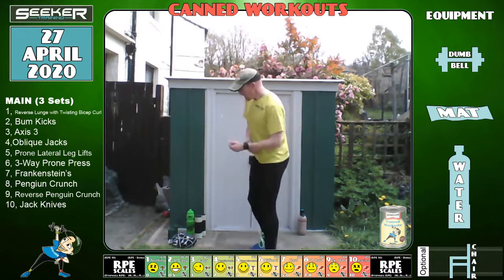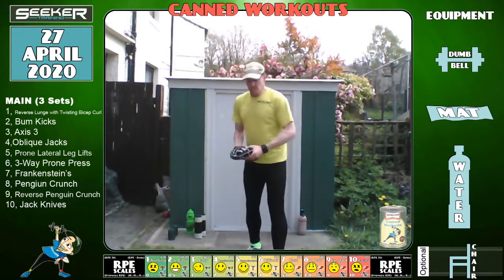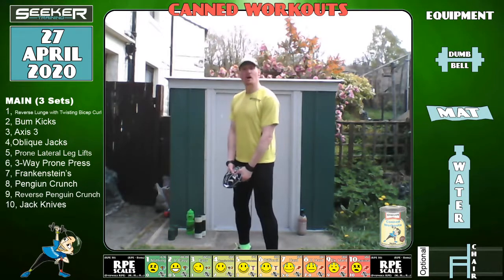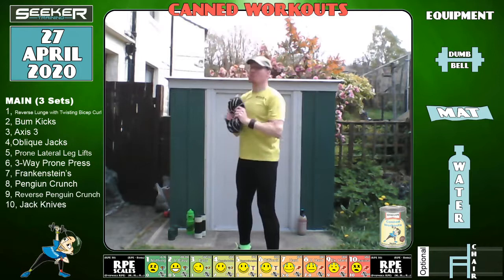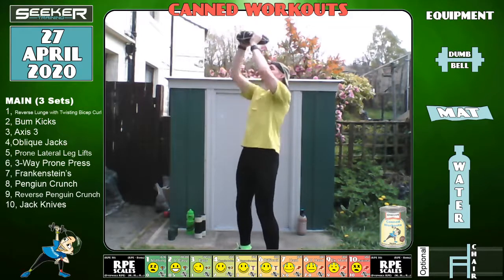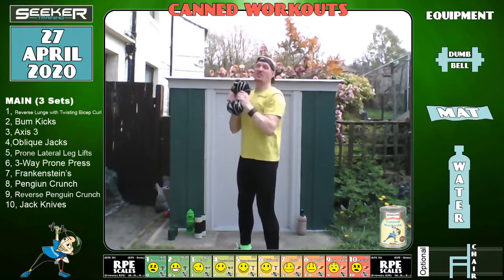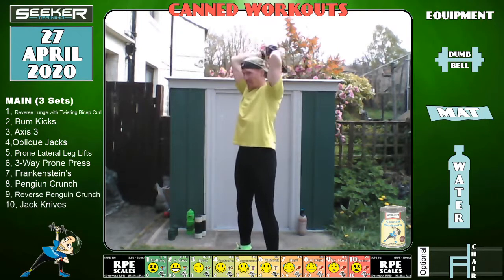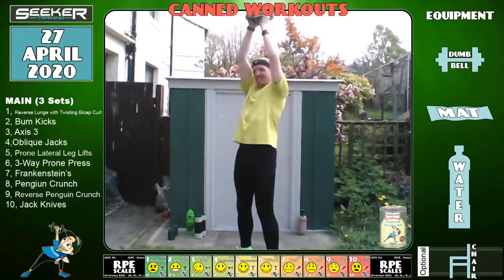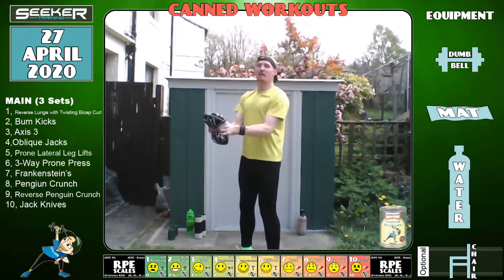Let's change to the Axis 3. The Axis 3 — it's three parts: curl, press, and extend. Let's get going — curl, press, extend. Keep your back nice and straight.